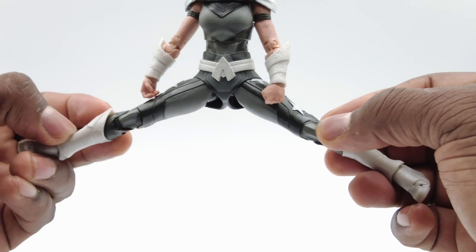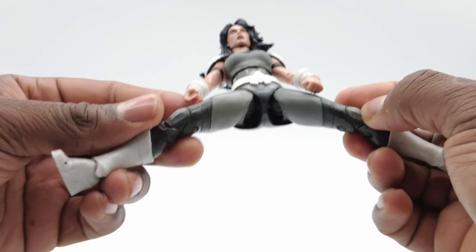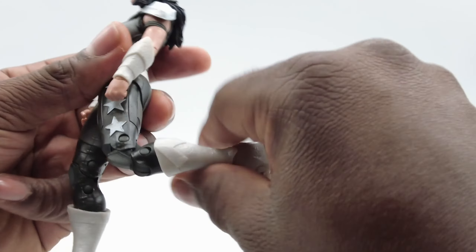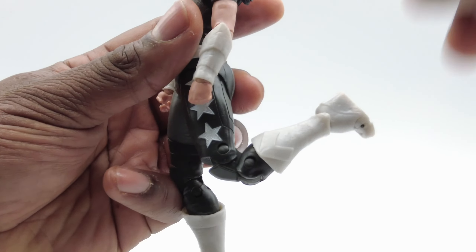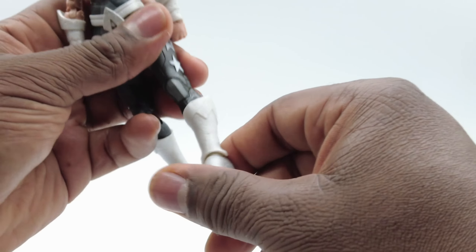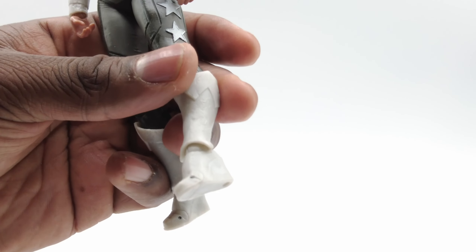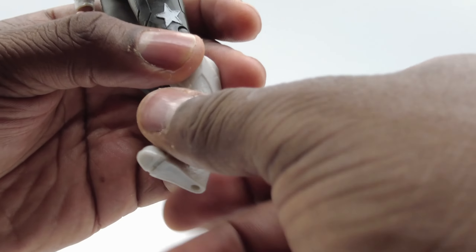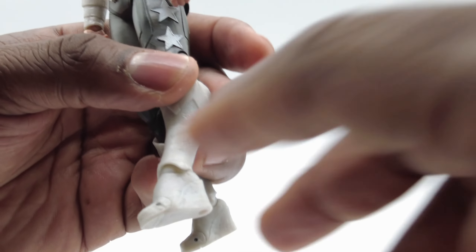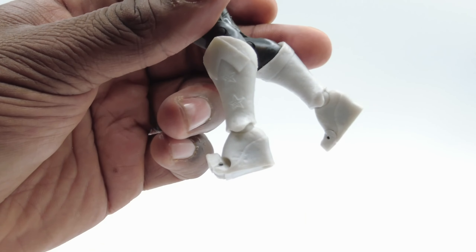Down to the legs — full Jean-Claude split there. Double jointed knees. And motion in the foot: forward, down, and in the toe.